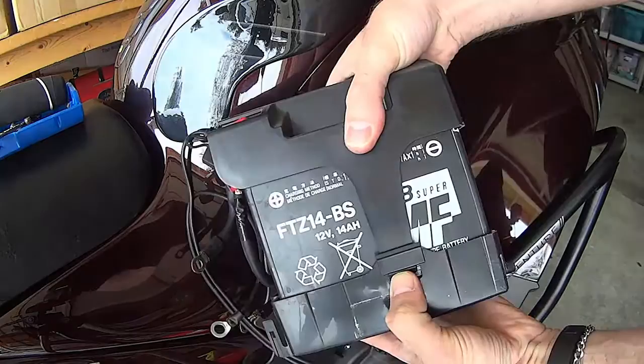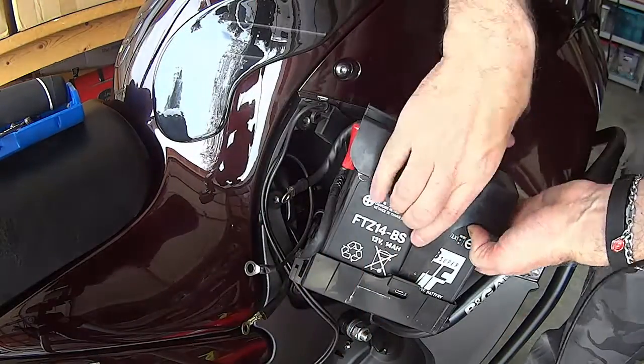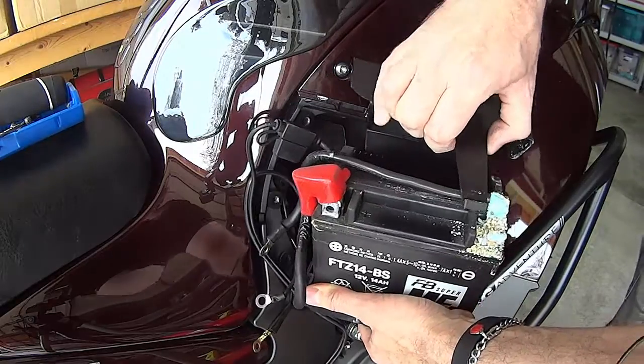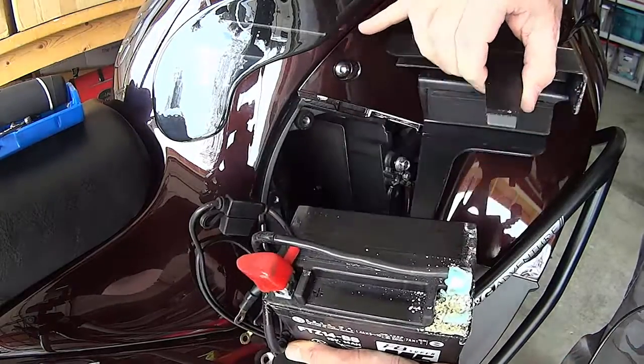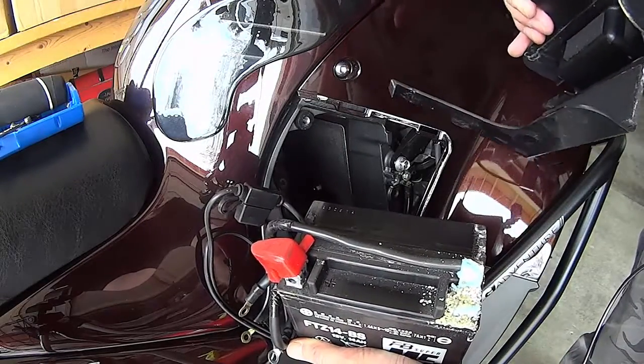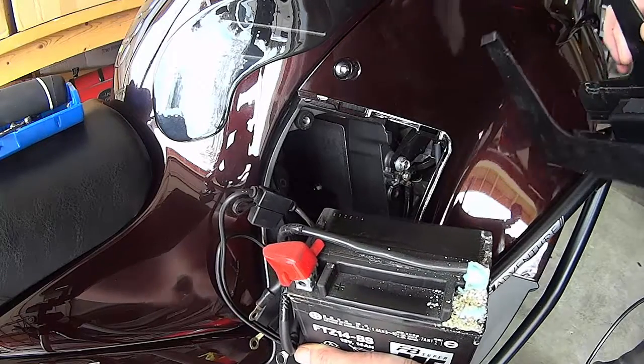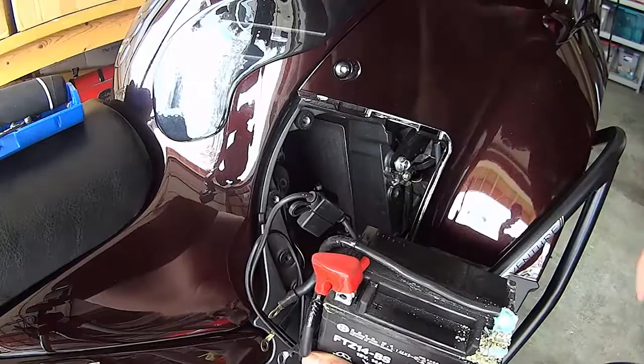I just need to twist it around so it comes out. Then there's a clip here on the side — pop that clip and it takes... oh look at that, nicely corroded there. So that's probably why it wasn't starting so well. I have a heavily corroded battery.